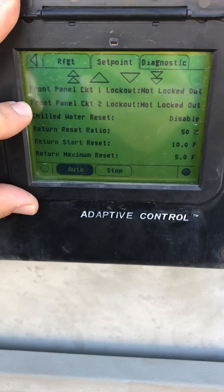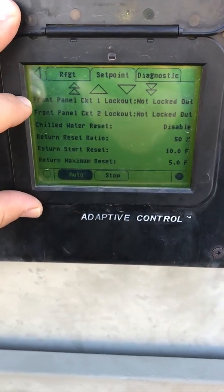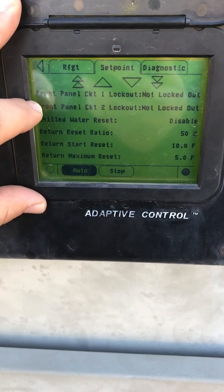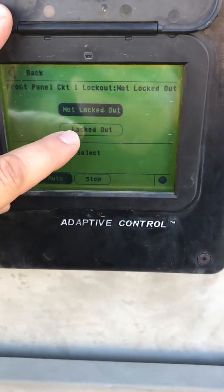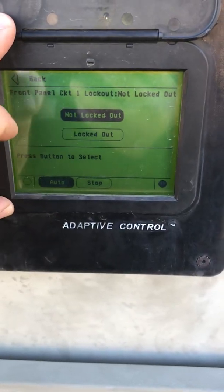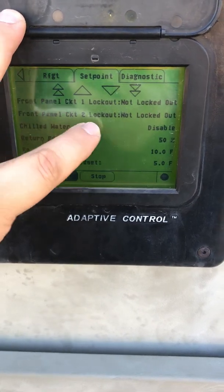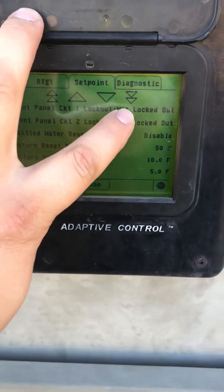...front panel circuit one, circuit two — locked out or not locked out. If you want to lock out one of them so you can pull all the gas, make a repair, while still running this chiller on the other half, click here. Then you just select locked out or not locked out, click okay, and you're good to go. Same thing with circuit two — lock it out if you want.